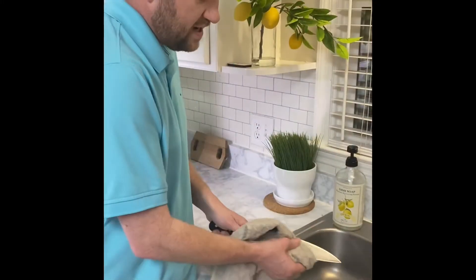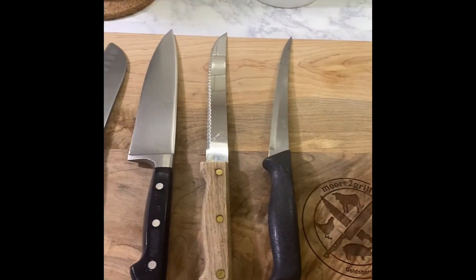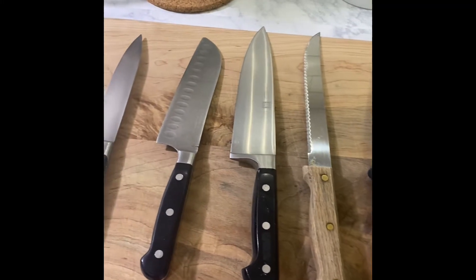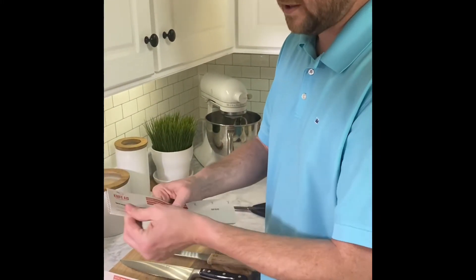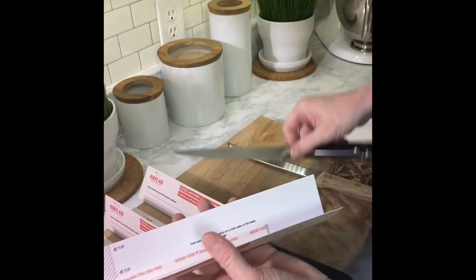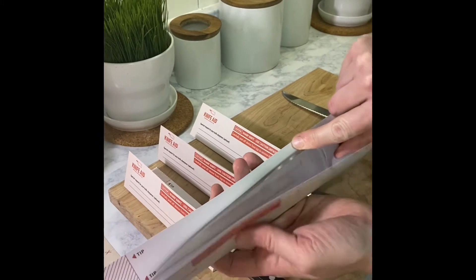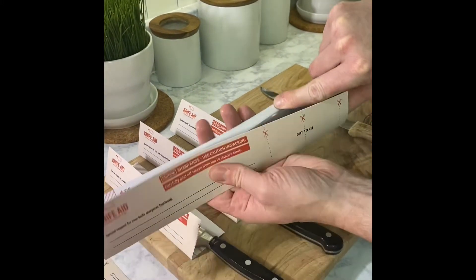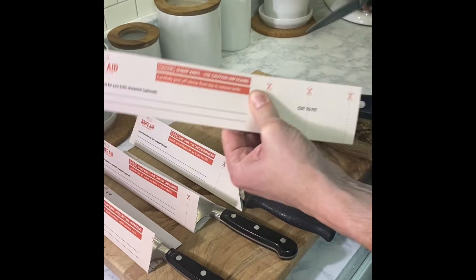Make sure you wash and dry your knives really well before you package them up. Take the sheath and fold it in half because your edge is going to go right there in the center. Take your blade, fit it right down in the center line, make sure not to over-extend where it says tip, and then cut your piece to fit.